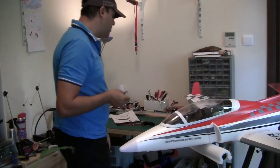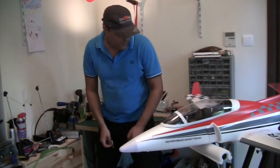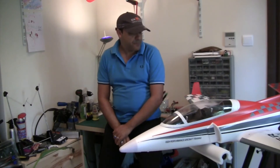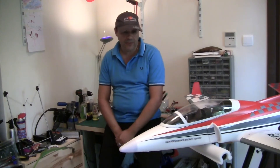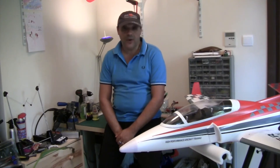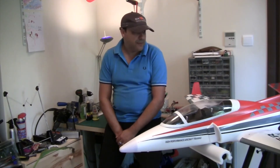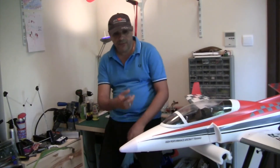It seems it was a defective electric speed controller to begin with. Thank god nothing really scary happened, but it would have been a disaster if it had caught the actual model — my workshop is not that big and it is crowded with LiPos and other hazardous materials.